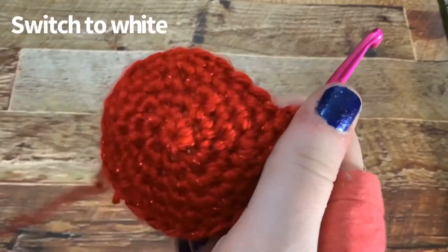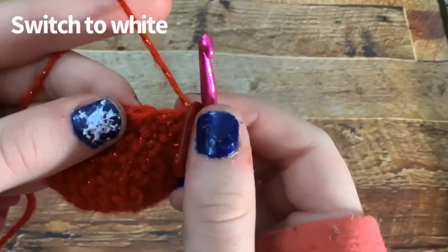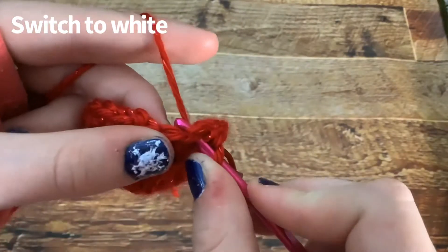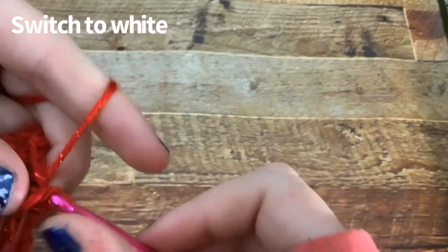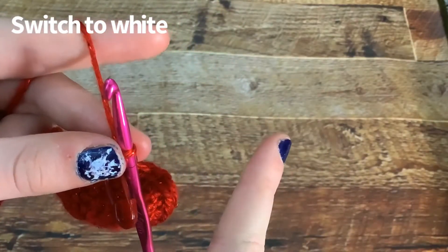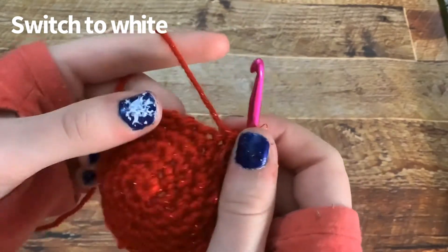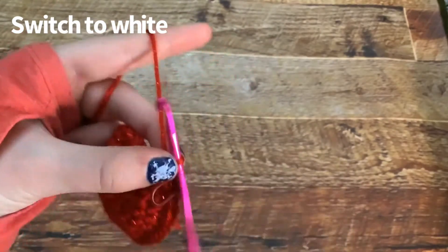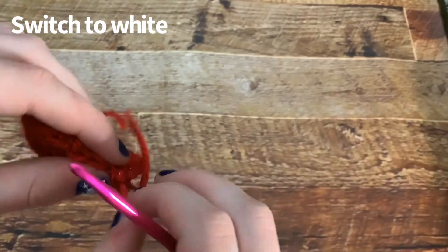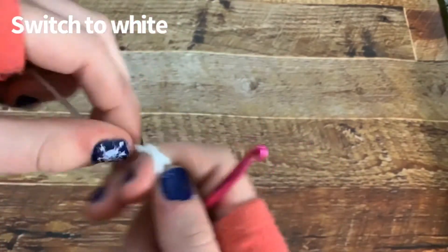I'm done with the two rounds of single crochet. Now we are going to change to white — you don't have to, you could keep doing red, but I'm going to do white. We're going to do a slip stitch in that same stitch you just finished with, then chain one. I forgot to mention — you do need scissors, and you also need stuffing for the end when we're filling it up. Cut it off with a short tail and pull it through. Now grab your white yarn and do a slip stitch.